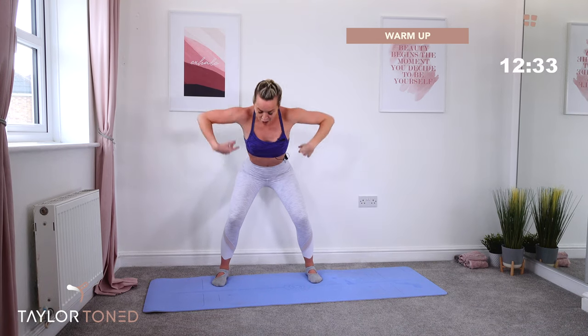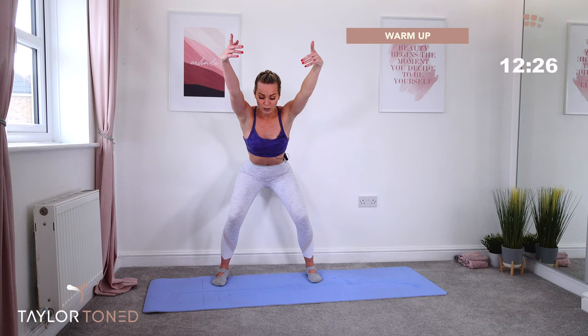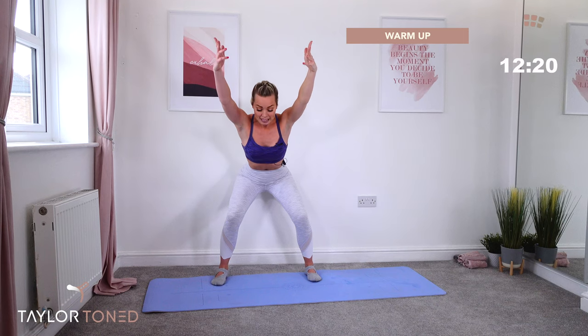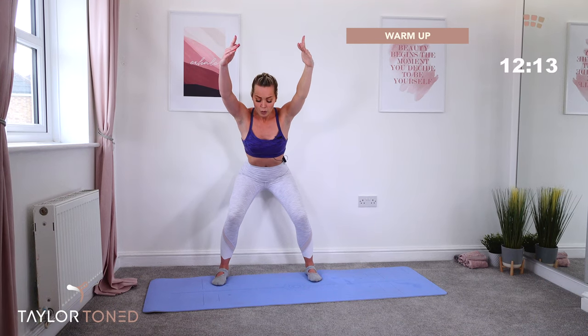We go — reach back, reach forwards. Let's do this. Four, three, reach forwards. Two, reach forwards. Last one. Now keep the hands over the top of the head. Sink those hips lower. Give me seven seconds in a squat hold. Six, five, inclining up and four, in three, in two, one.